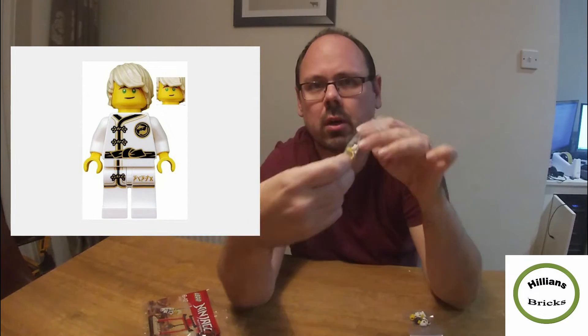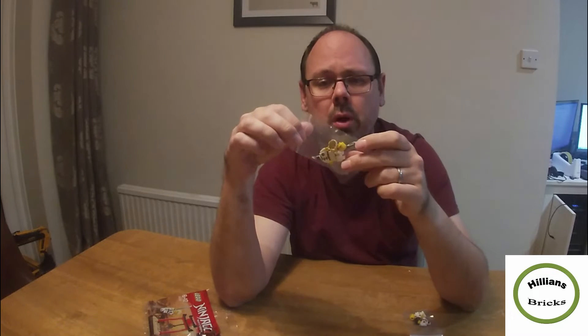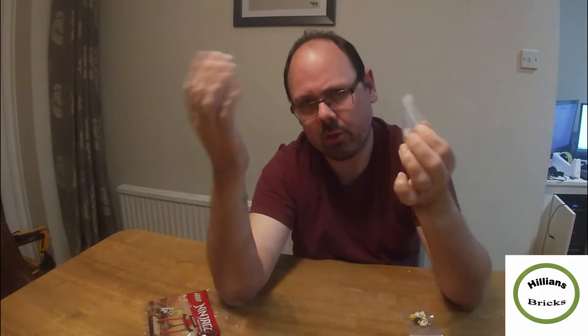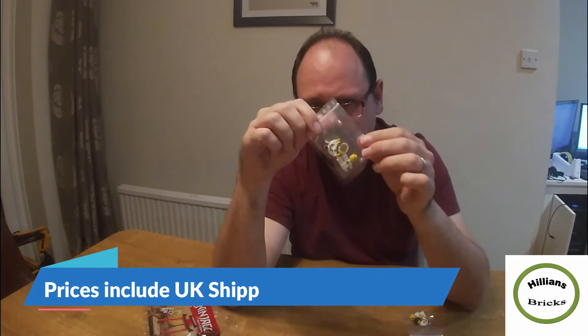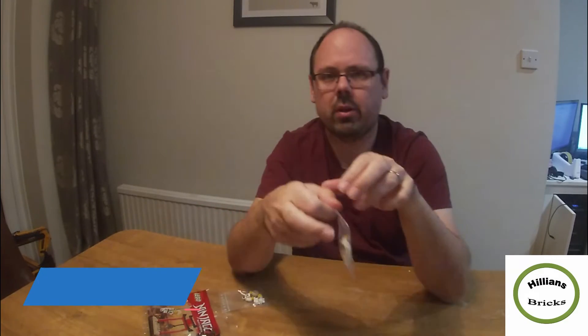The first one is Lloyd — he's got his costume on and print on the back as well. This is number NJO429 from Ninjago. There's not many of these on eBay and the new ones tend to go for about four or five pounds. Because eBay charges a fee, that's why I set up my website where I sell them cheaper — this one is going to be £3.75.